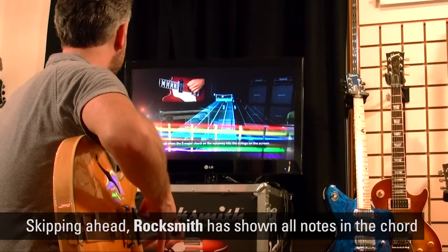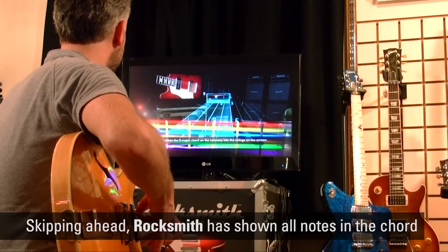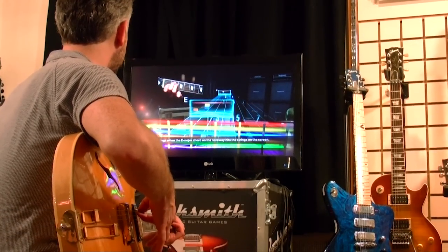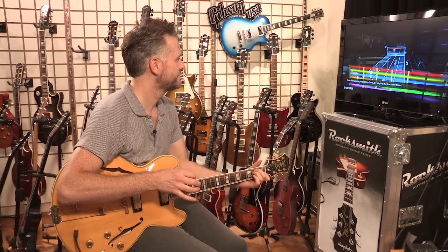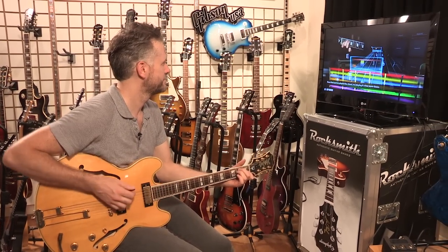Strum all the strings when the E major chord note wave hits the strings on the screen. Now that you've played the chord, try playing it a few more times.